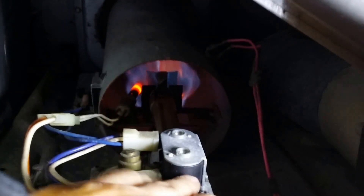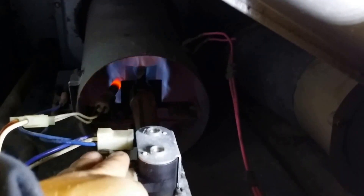You heard that click — these two are magnets, and that's what triggers the flame to go on.